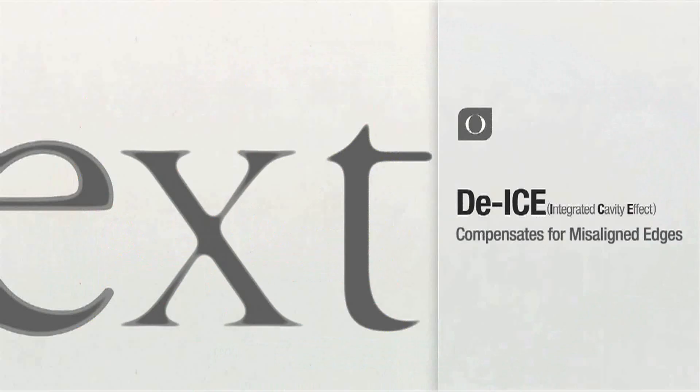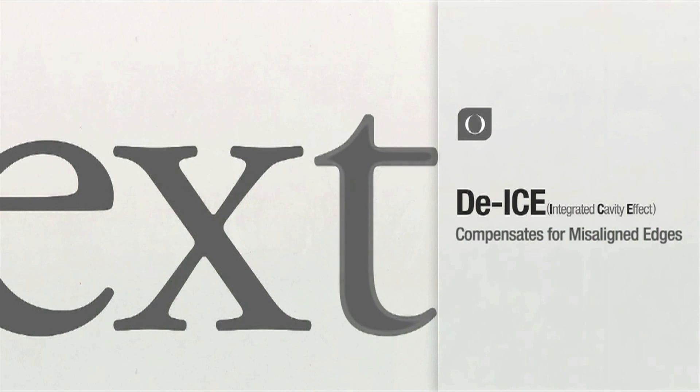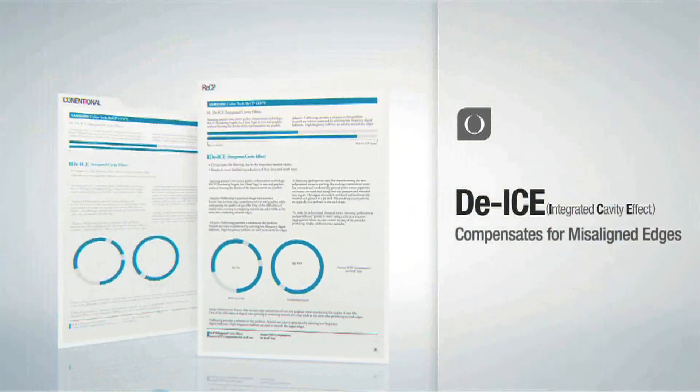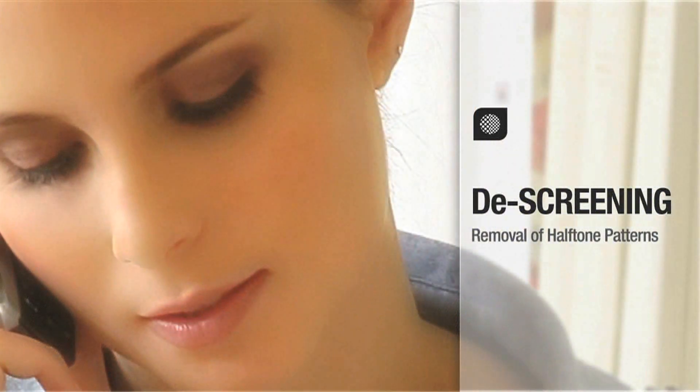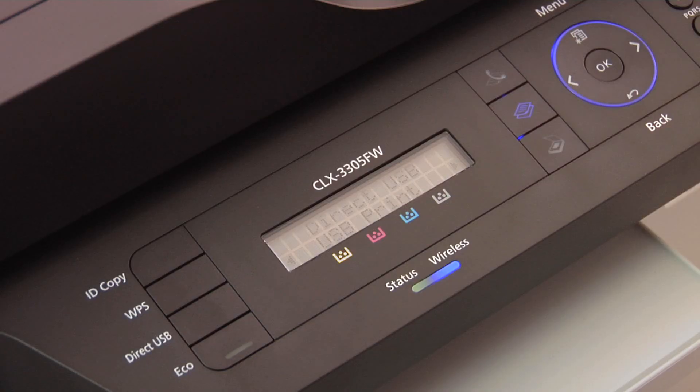With crisper lines, sharper graphics and up to 9600 by 600 dots per inch effective output, every professional quality page stands out. The USB port at the front of the device is really convenient too.